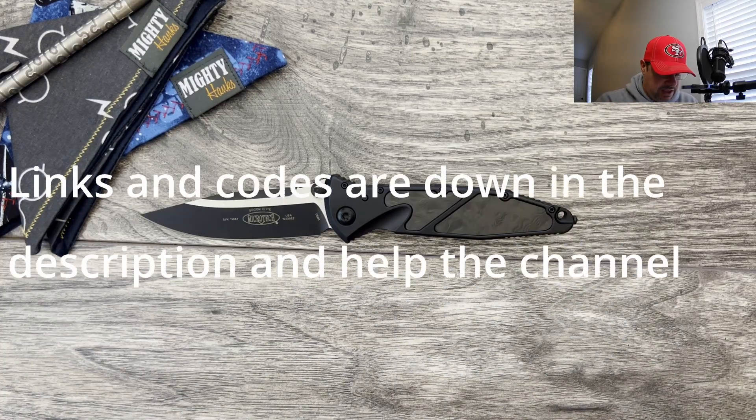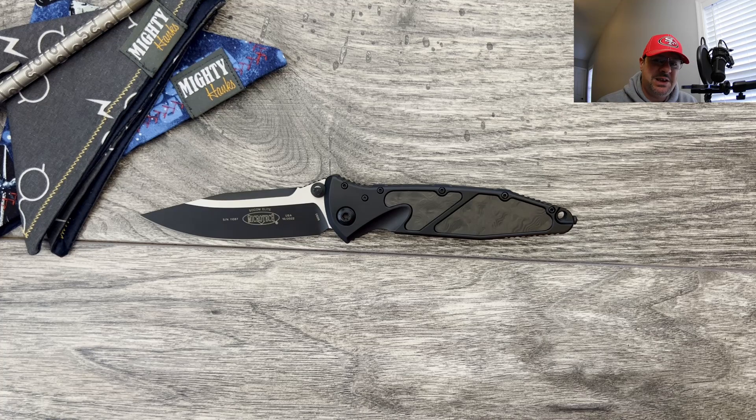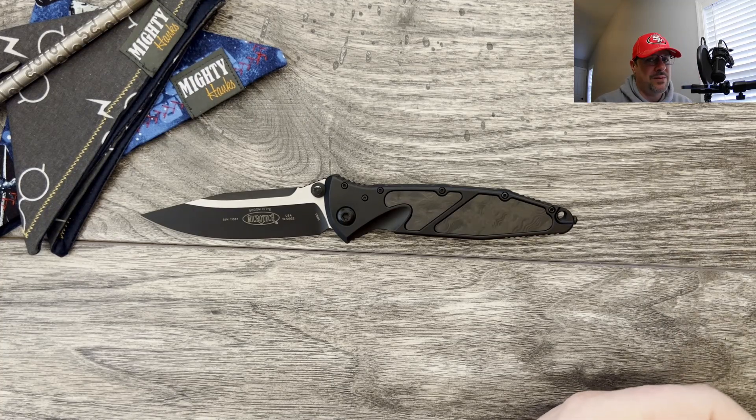Shout out to Jay Dizzle for letting me check out this model. He sent it along with some knives that I had sent to him to be modified, and it was so cool of him to offer up these knives for me to check out. What we're going to do is some profile comparisons, check the weight on the knife, then jump into my thoughts and impressions and cover some of the mods that my boy did on this, because he absolutely killed it.